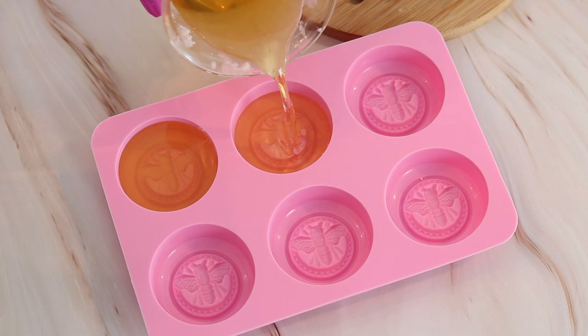If you're wondering how I store these lotion bars, I use a little tin can like this, especially if I'm going to keep them for myself. I hope you enjoyed this video. Products that I use can be found in the description box below. Don't forget to like, comment, share this video, and subscribe. I will see you guys in the next video. Bye!